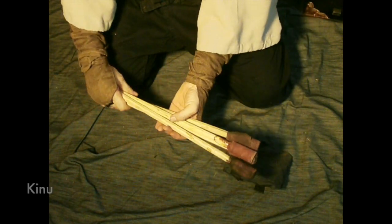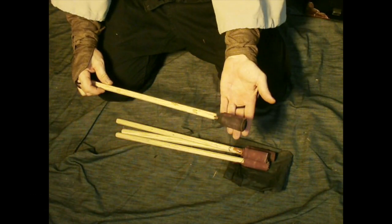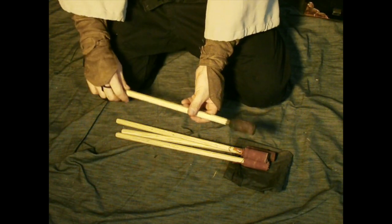These are cloth torches called Kinu, from the Shinobi section of the Gunpo Jyoshu. It's just cotton cloth with pine sap rubbed on it as it's wrapped up.